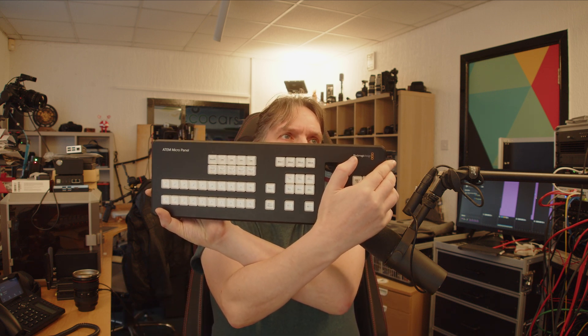Today I want to talk about the ATEM Micro Panel - a demonstration of how I use it, whether it's expensive, what it is, and if it's worth it. Basically, the ATEM Micro Panel is an expensive stream deck, or you might say it's actually not expensive if you compare it to the Stream Deck Studio which costs more. Then again, you have fewer but more specialized buttons on an ATEM Micro Panel.